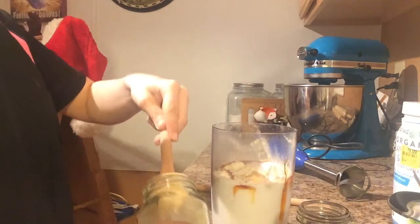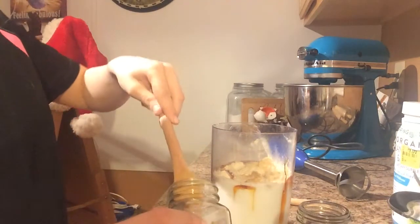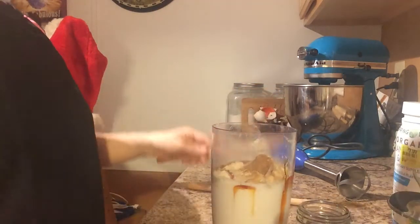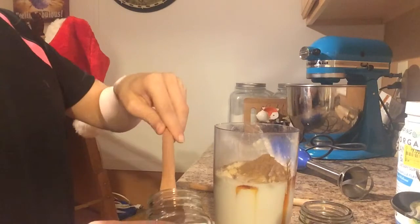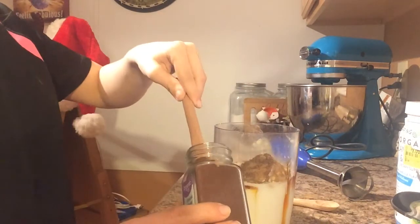You need to add about a fourth of a teaspoon of all the spices: ground ginger, cinnamon, allspice, and cloves.